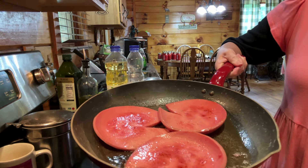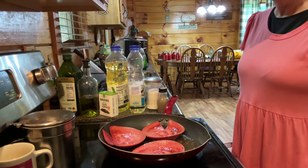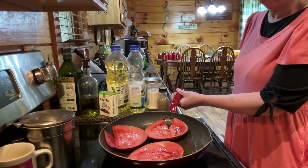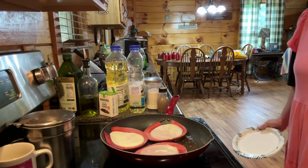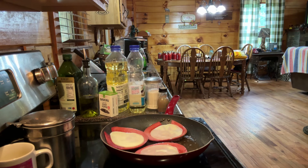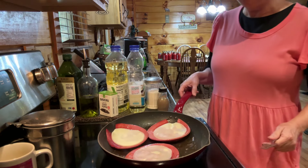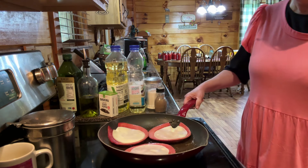Looks good right there now. This will be just about right. There goes my provolone cheese. That'll be good — that'll melt real good. Oh, that's going to be great.